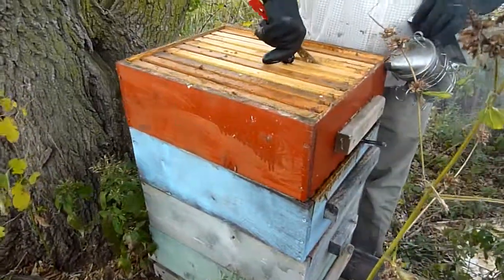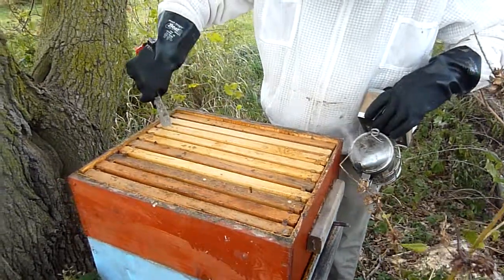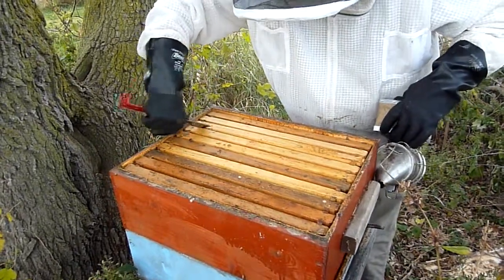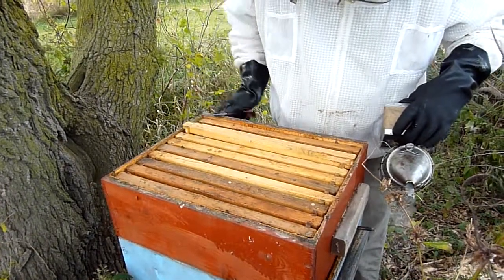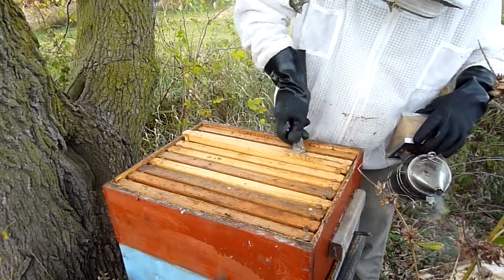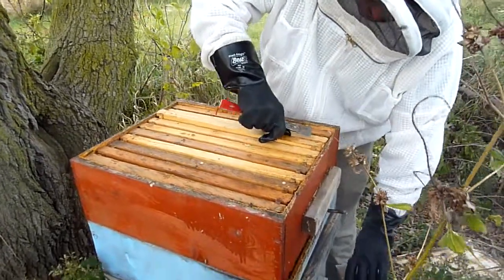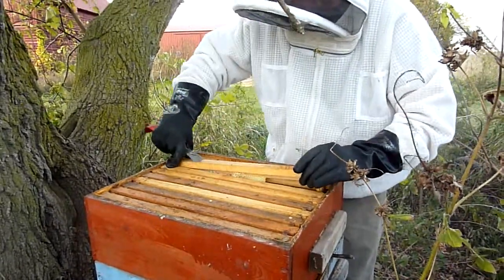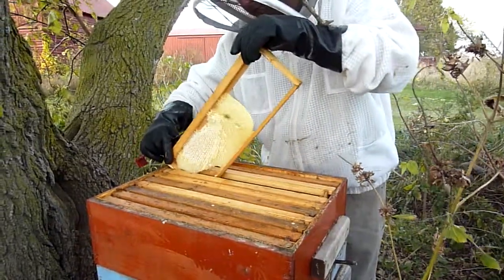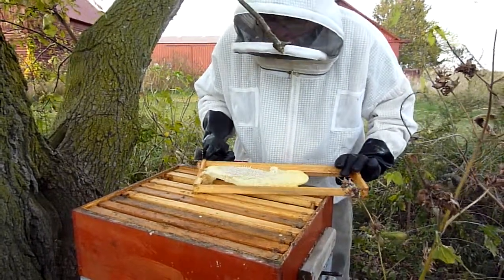Looks like they're doing pretty well — they got a couple frames made in here. I can break these up and have a look at one. Check it out. You're looking for just development at this point? Yeah, I'm just seeing how full everything is and seeing what's going on here. Looks like they're just filling in now.